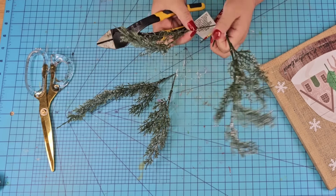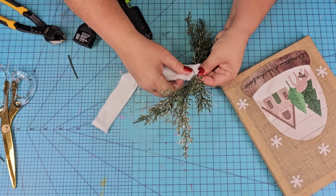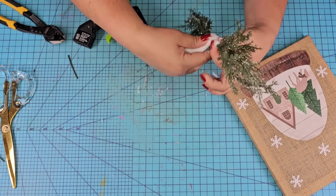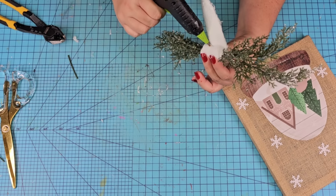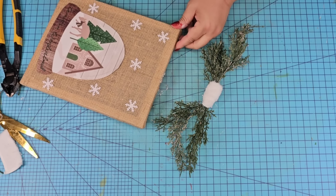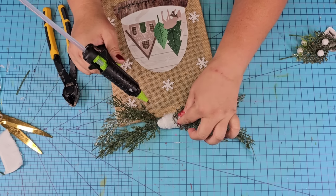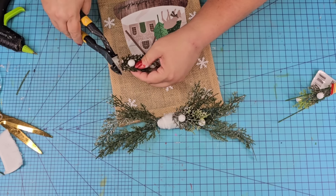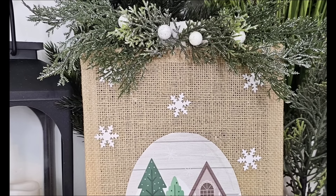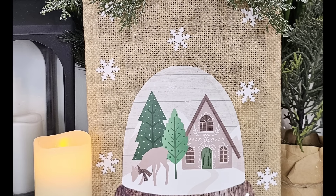We're going to use these greenery picks from Dollar Tree, cut off several stems, and create a smaller little swag for this one. Using some leftover tulle from Dollar Tree, we're going to roll it around in the center and hot glue that to the top of the canvas. Then I'm going to add a couple of small picks with a silver tone — just to keep it in that Winter Wonderland design — and hot glue them to the front to make sure they hide the tulle. Such a simple craft — so wintry, it can be used for Christmas as well as winter, and it's so beautiful, soft, and easy to make.